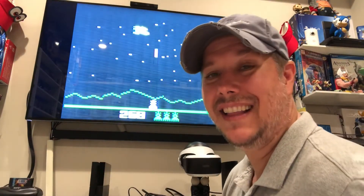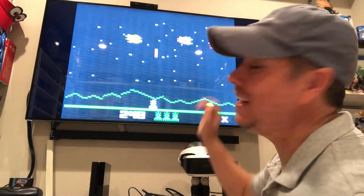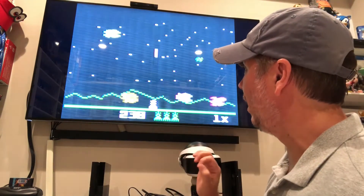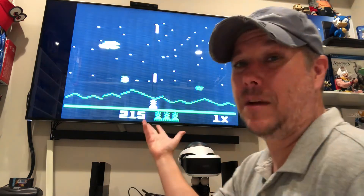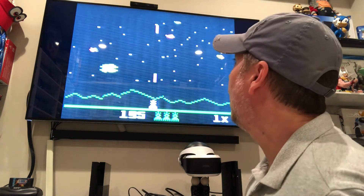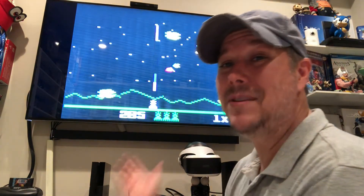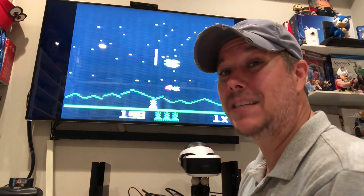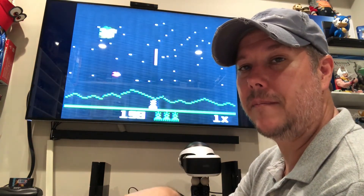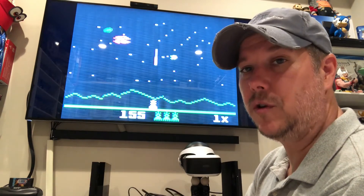There you go, guys. That is my new modded Intellivision — very, very excited about it. It looks fantastic. I know my camera doesn't do it justice, but it really does look great. That's just composite, so I'm kind of excited to see what it looks like when I get this hooked up to an HDMI converter to see if that gives it a little bit more of a crisp look. But I'm just happy it works. This is very exciting. I'm going to play some Intellivision. If you guys want to know how to do this, I have some details about what I did and where I got it in the description below.